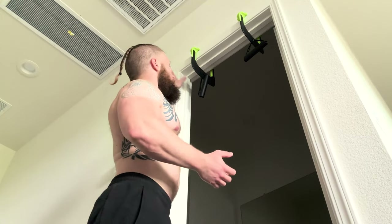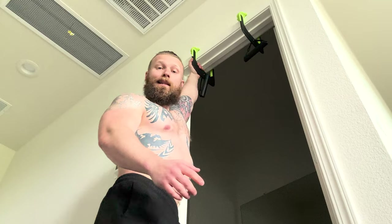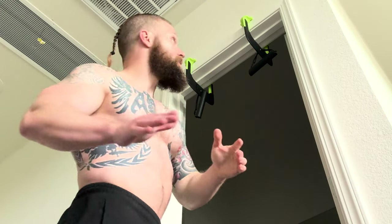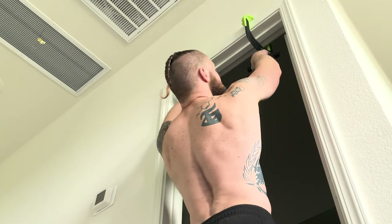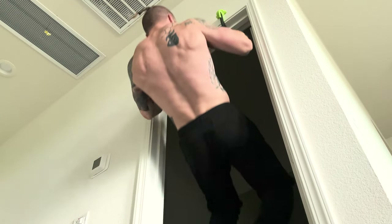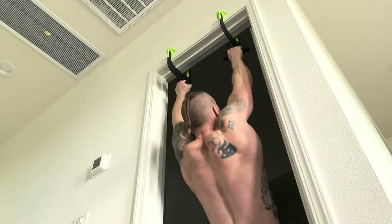Jack, one of the creators, did test it and attached it to a makeshift doorframe they created — it held up to 500 pounds without slipping. Obviously your doorframe itself may not hold that type of resistance, but that goes to show you the ingenuity and design that went into this thing. I have tried to make it slip — doing explosive pull-ups, yanking on it — and it does not slip. So if you're worried about those fail videos, it is not going to happen.